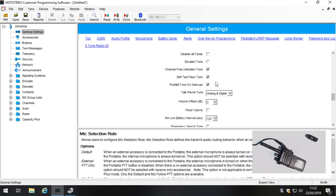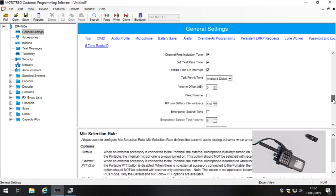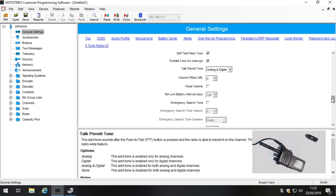I always like to have the Channel Free Indication Tone switched on — that means the radio will give you an indication when the frequency is completely clear, almost like a roger bleep, indicating the frequency is now free. Then the Talk Permit Tone — I like to have that switched on for both analog and digital. That's a tone you'll hear when you press push-to-talk that signals it's safe to speak. We'll demonstrate that shortly.